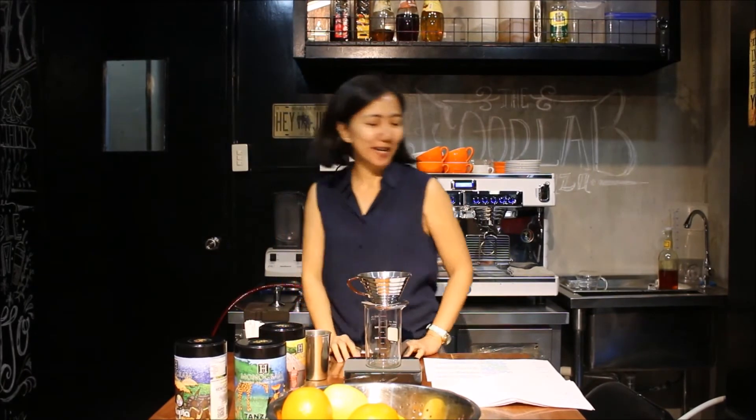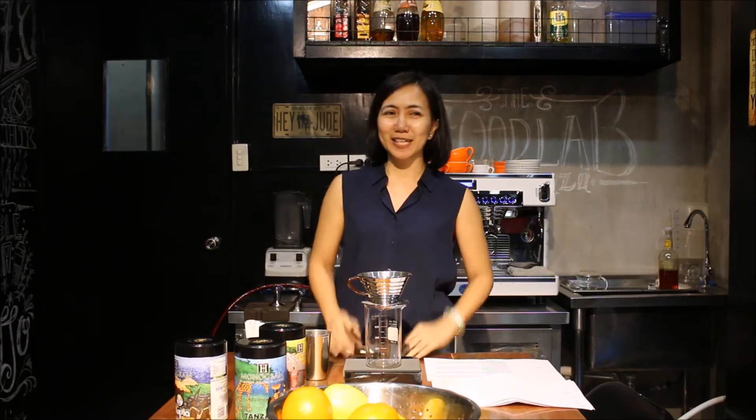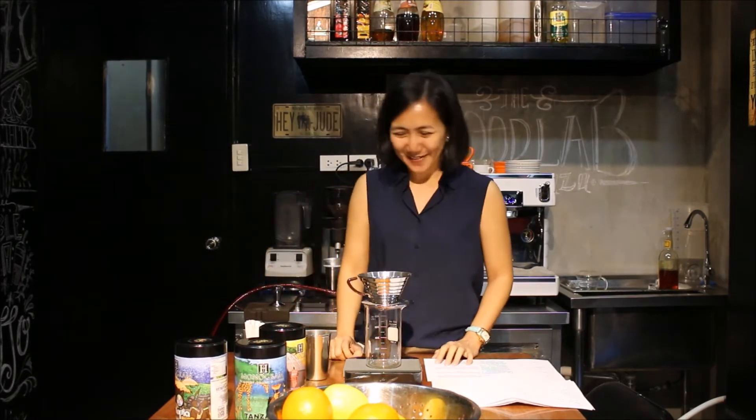Hi, good morning. My name is Priscilla. You can call me Pressy. I'm happy to be in front of you preparing something that I will be doing for the first time ever. I hope it will not be on national television in the future, but okay.